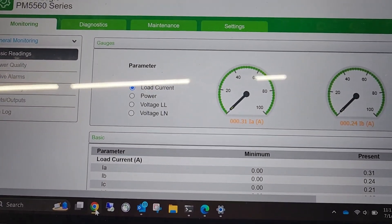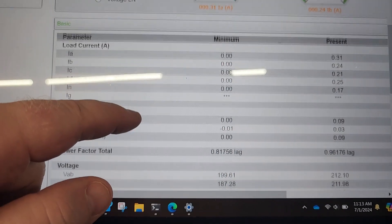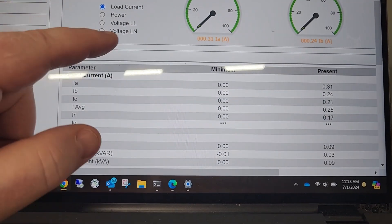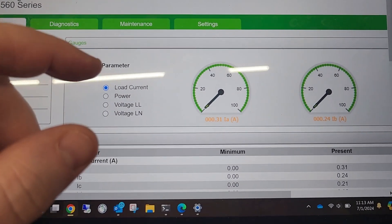Here is the meter. I'm seeing live data right on my screen — you can see all the values and everything. I am just browsed to this, connected to our network. I'm literally on our Wi-Fi the way that we have things set up around here, and I can go in and see all of the data right here.